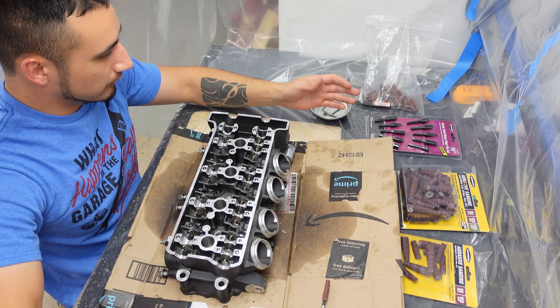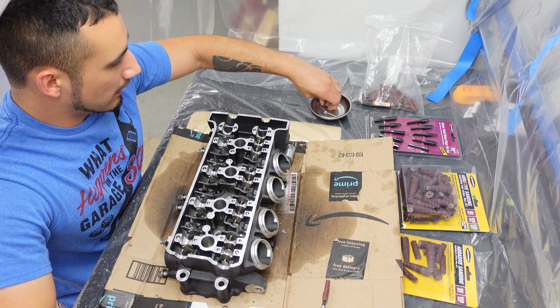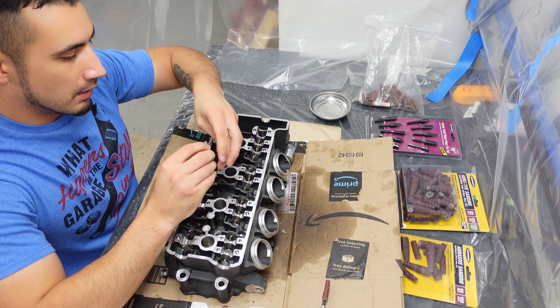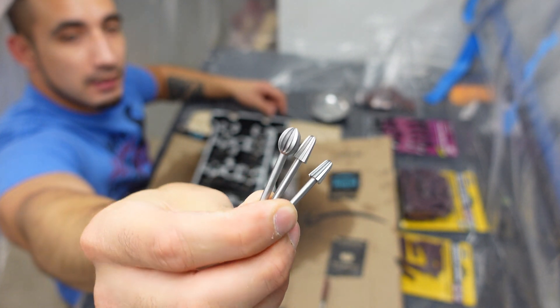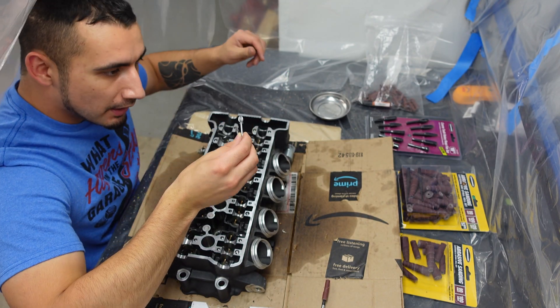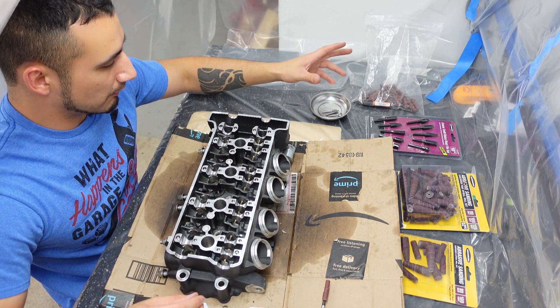First thing first, let's go over the tools I will be using. So these are going to be the main items right here that will be doing the excavating of the material. These right here are high-speed cutters. I do plan on - well I suspect some of these will be breaking. Not a big deal, it's just a general brand, they're pretty cheap.